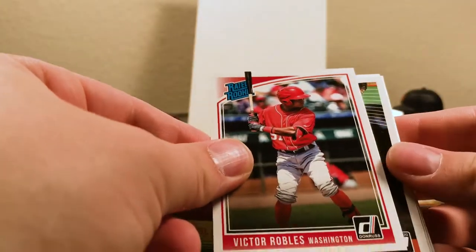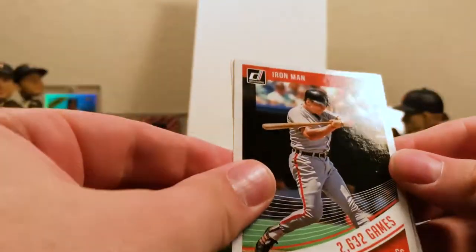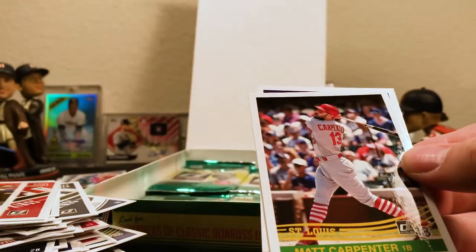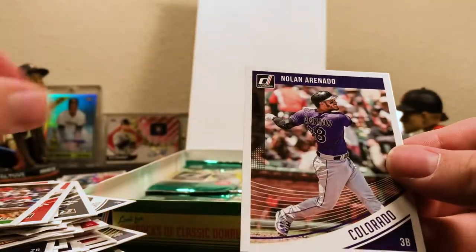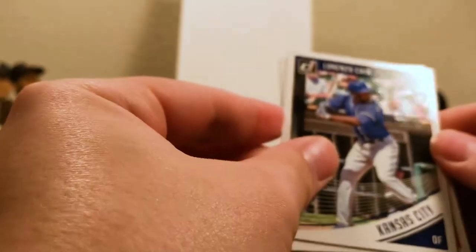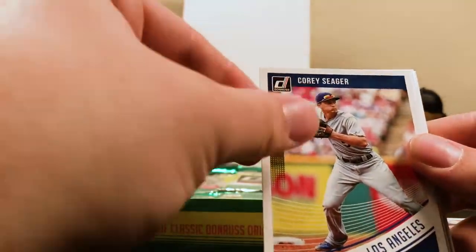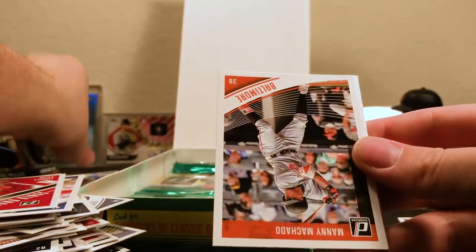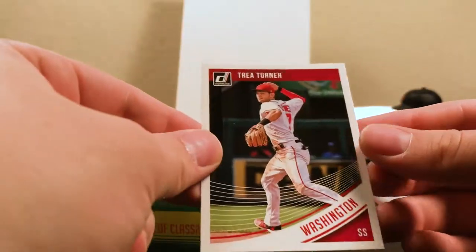There's an Iron Man Cal Ripken Jr. variation. I'll put that in the variation pile. Matt Carpenter, Nolan Arenado for Colorado. So far a few packs left — maybe get something else. I'm pretty excited about what I've gotten so far. Lorenzo Cain, Kansas City — French Connection insert. Corey Seager for Los Angeles. Mike Trout Diamond Kings. Rated Rookie Verdugo. Manny Machado for Baltimore. Robinson Cano for Seattle. And Trey Turner for Washington.